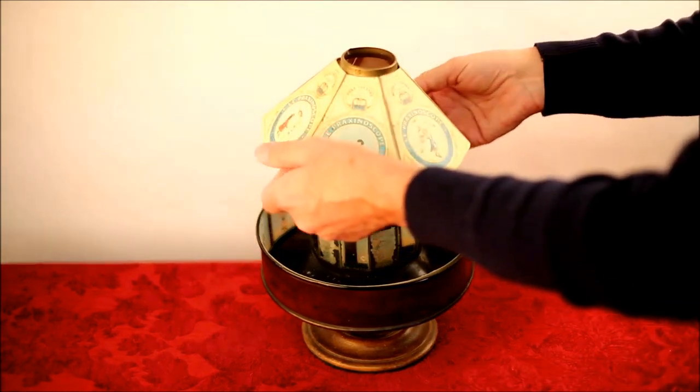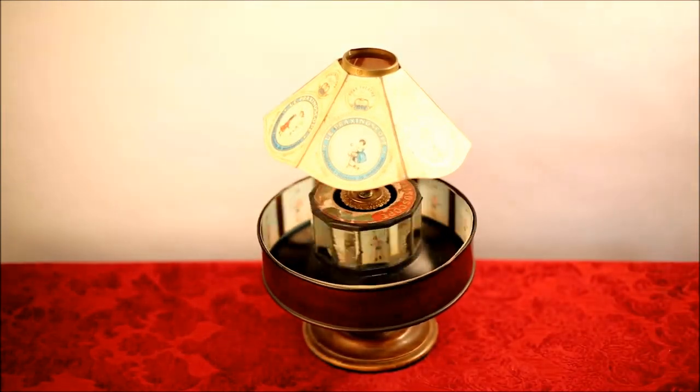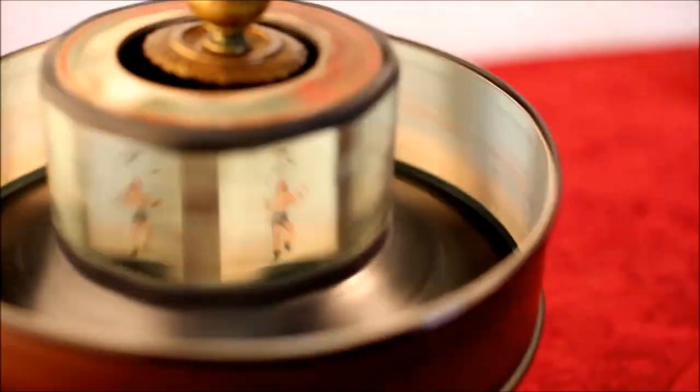It works by having a series of flat mirrors in the centre of the drum, which reflect the pictures on the outside strip.